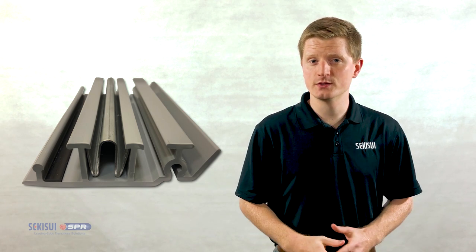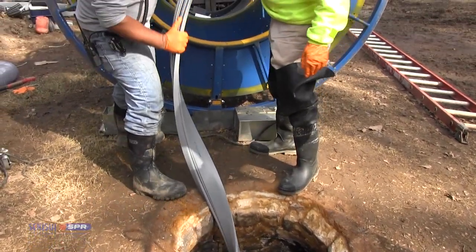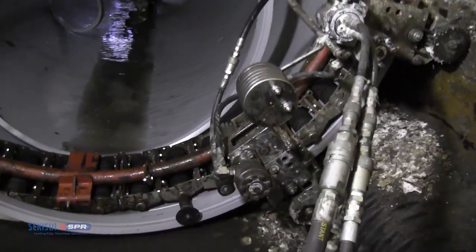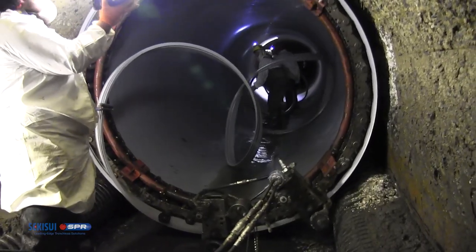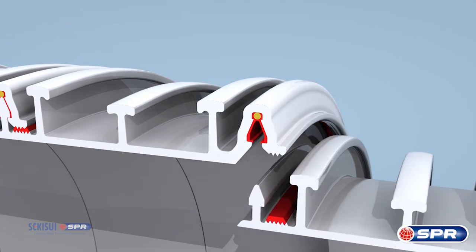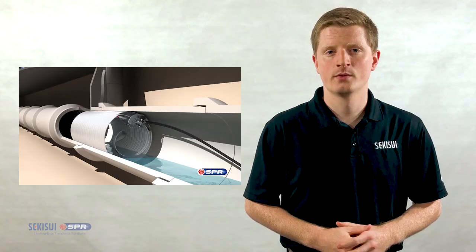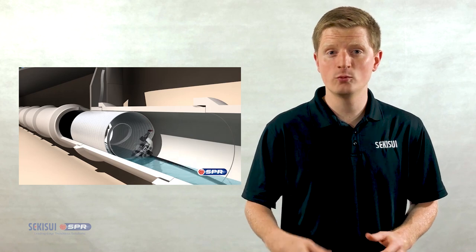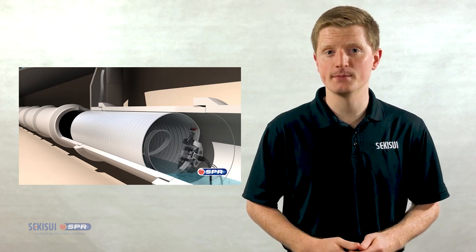For installations, a continuous strip of this PVC is reeled on a spool located above ground. The spool feeds the PVC to a winding machine, where the liner is then wound and formed directly within the host pipe. The machine locks the edges of the strip, forming an impermeable seal. This process of feeding, winding, and locking continues the entire length of the pipeline, segment by segment.